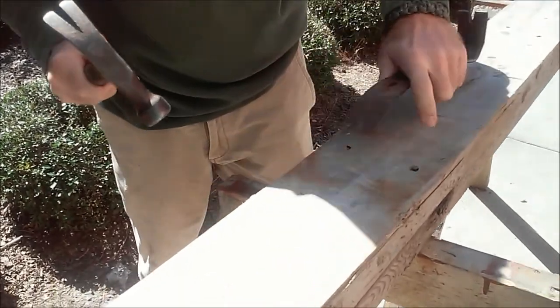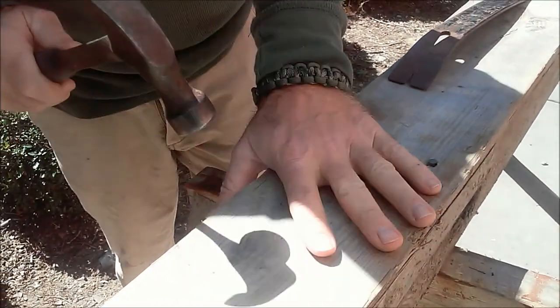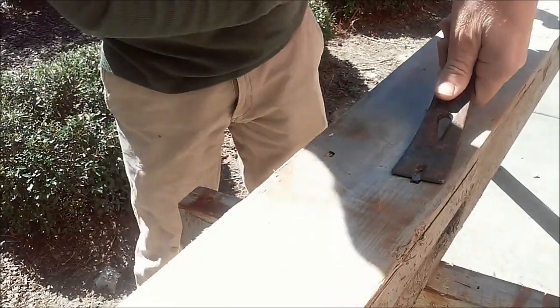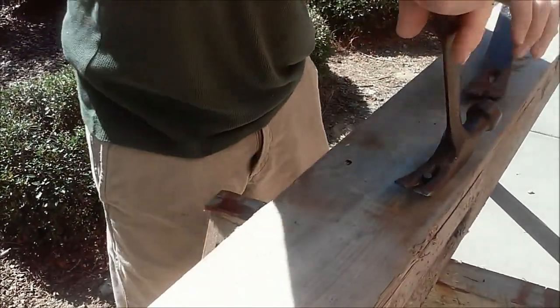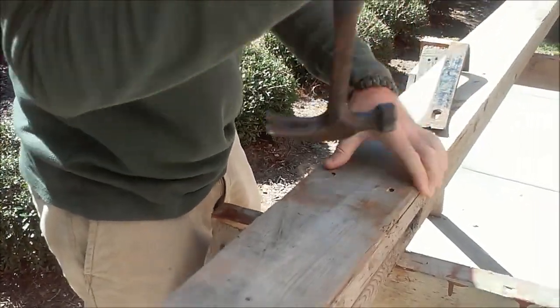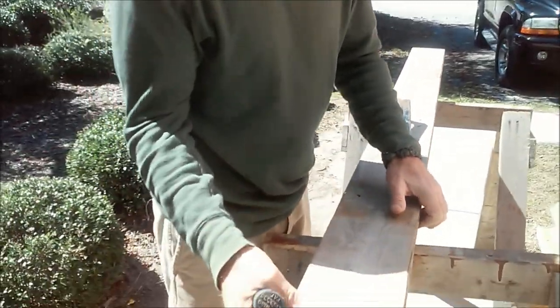If you want this to be a finish board, just put a block of wood on here and hit that instead. But I'm going to use this for some rough work, so I'm not really worried about it. Just pop that out — it's so much easier. Now that you take those nails out clean, you keep your boards nice, relatively nice.